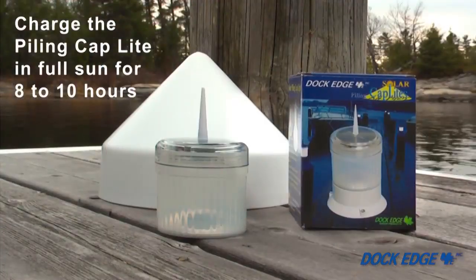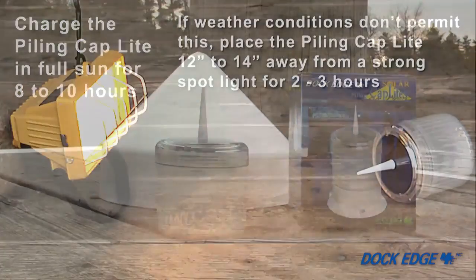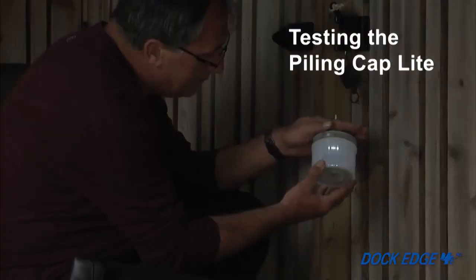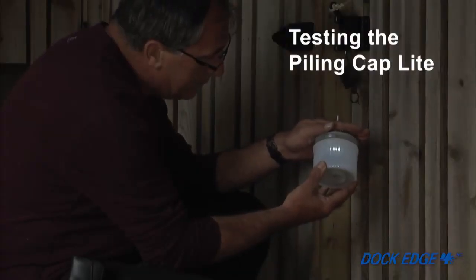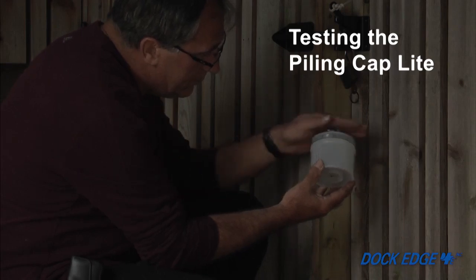Expose the unit facing the sun for a minimum of 8 to 10 hours of full sunlight. If weather conditions don't permit this, place the product 12 to 14 inches away from a strong spotlight for 2 to 3 hours. Once the product is charged, cover the solar panel completely to ensure it illuminates in the absence of light.